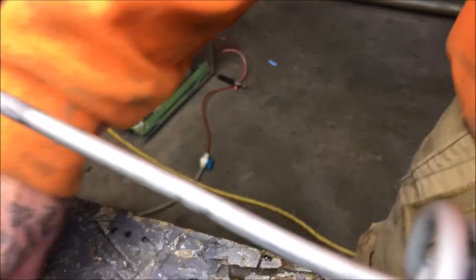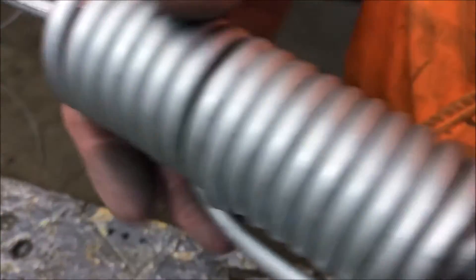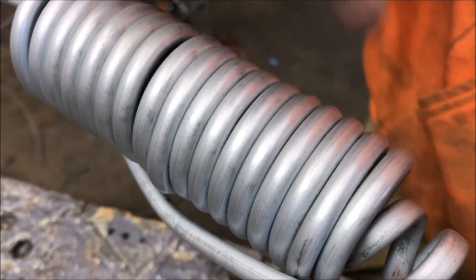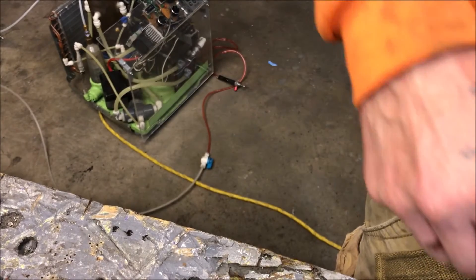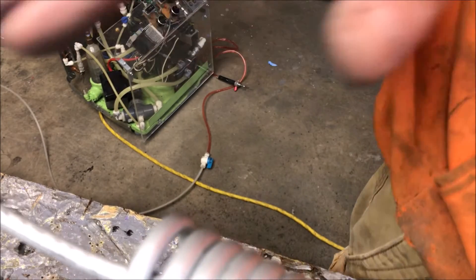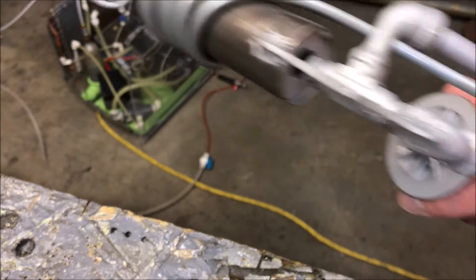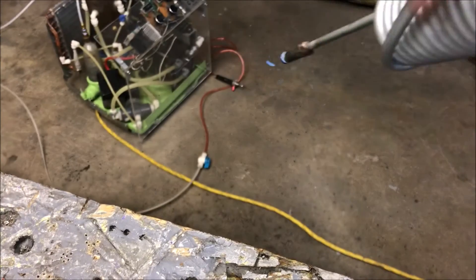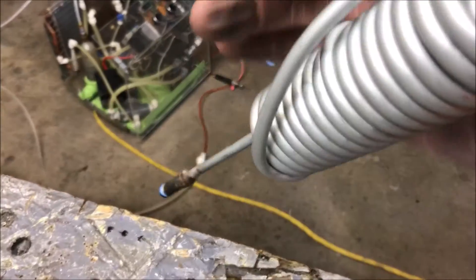A good friend of mine on the internet who makes wort chillers only puts salt in the smaller coil area — he doesn't fill the entire coil. That's an ingenious solution, but nonetheless, my days of using salt are over. I'll be using water from now on; it does a pretty good job. The flattened profile on the first couple bends isn't that big a deal — it's not a showstopper for me.